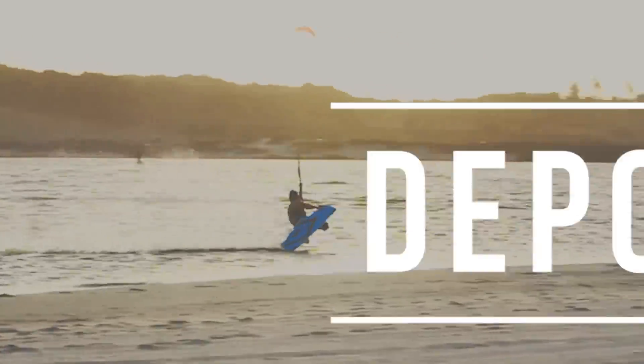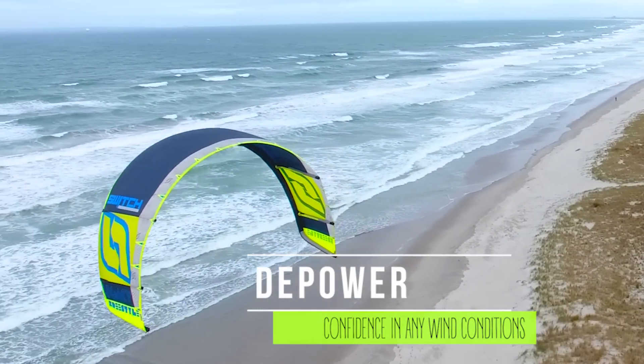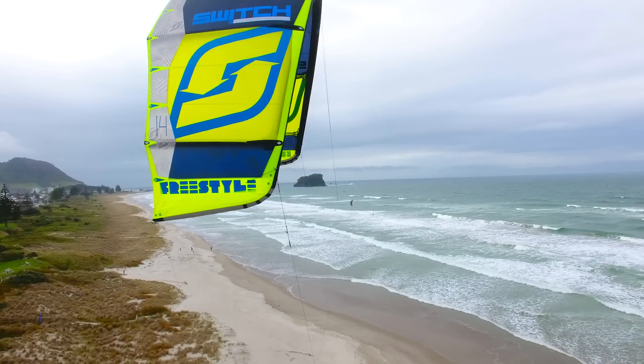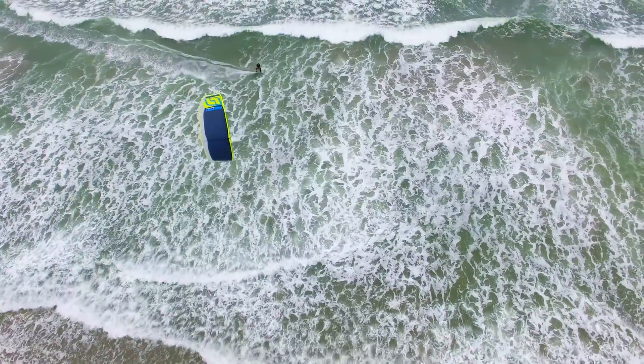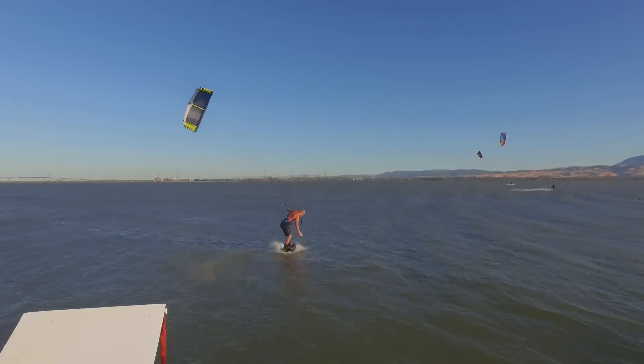The D-Power is just insane. It looks like a C-kite but it does not feel like a C-kite. The good thing about a C-kite is it's very stable and has the best shape in the market for freestyle tricks, so to have a kite that offers D-Power at the same time is just incredible.